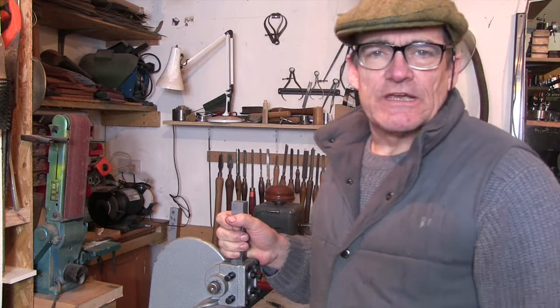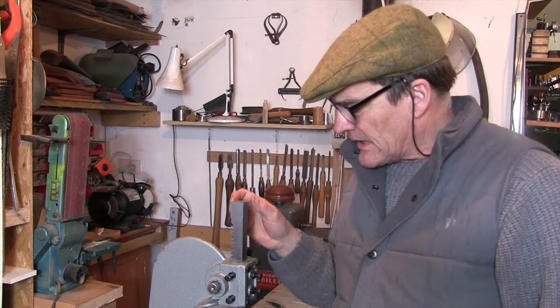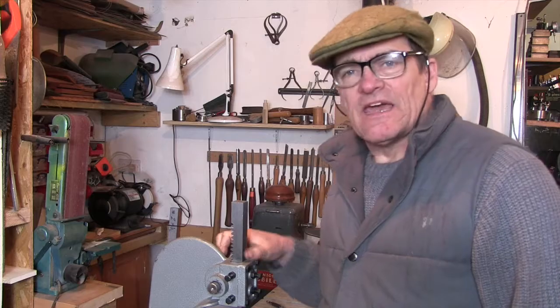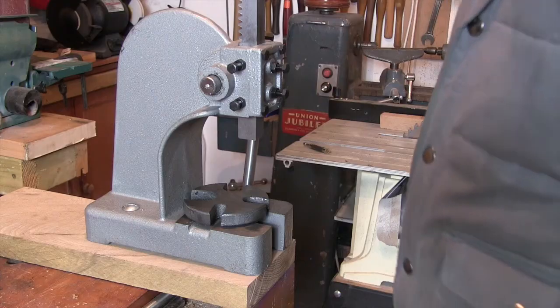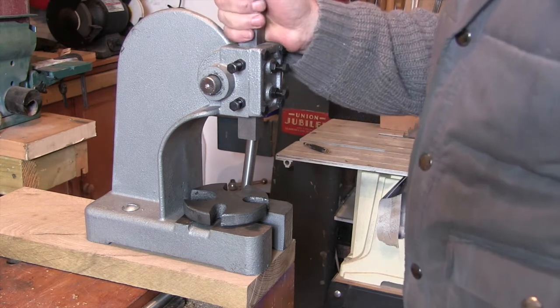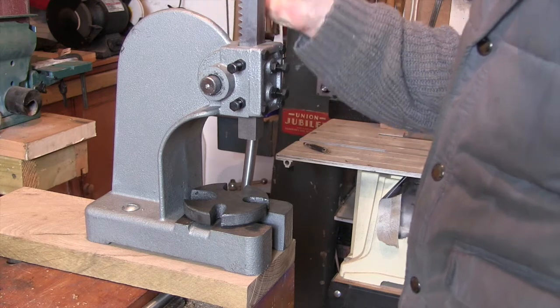Hello everyone, Cliff here. I'm in my shed again. This is just a supplementary video on the arbor press I did a video on a little while ago. It's just about a hack to make the handle adjustable. Let me zoom in to the business bit and show you what I mean. I've been doing a bit of coin ring making on it and I'm getting quite fond of it.